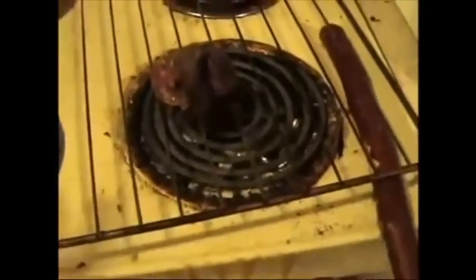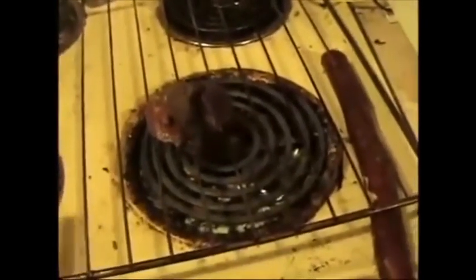But you get the idea. Even if it didn't work this time because I gotta change the aluminum, this is how you do it if you don't have a grill. So don't spend like $500 or whatever — remember that, and that's it.